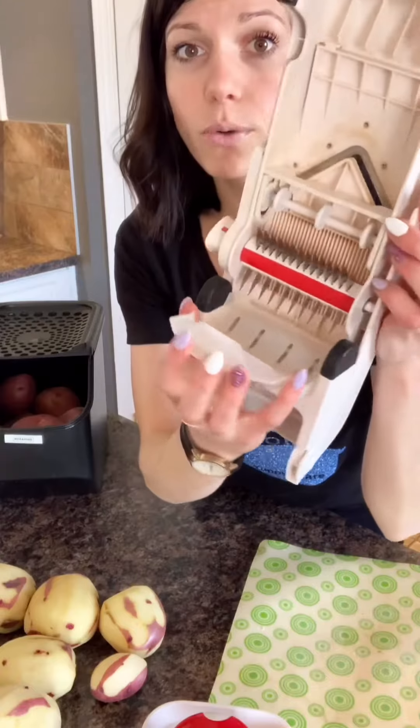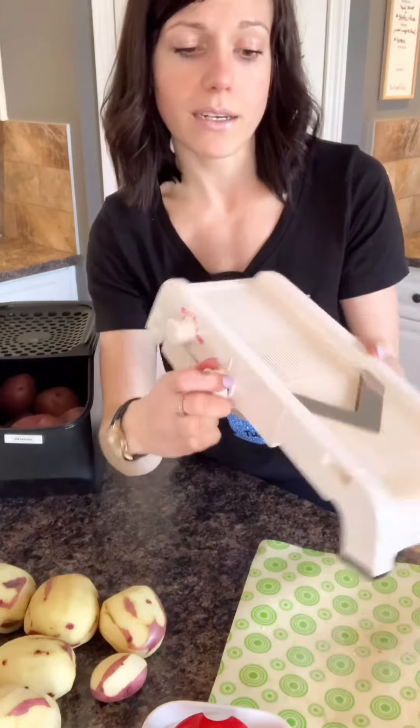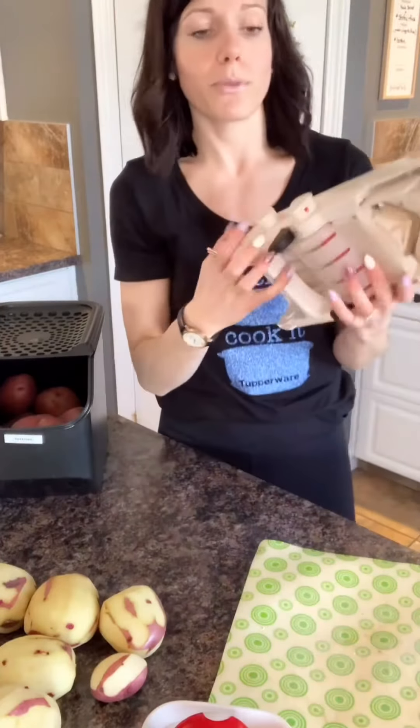This part opens down here so you can clean these blades. So if you wanted to do homemade french fries like I'm going to do, I'll show you that — that's where you're going to pop those around.